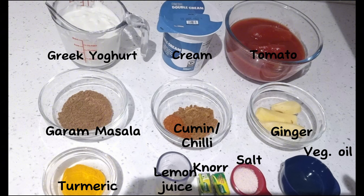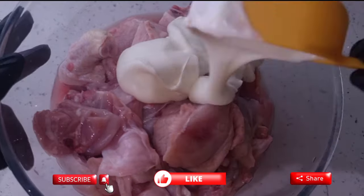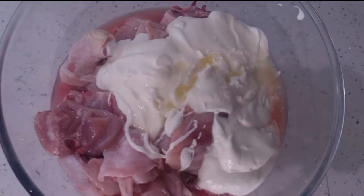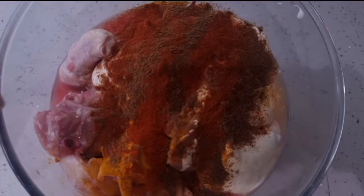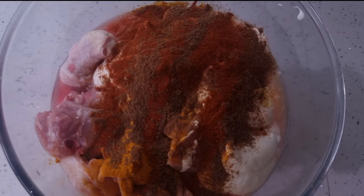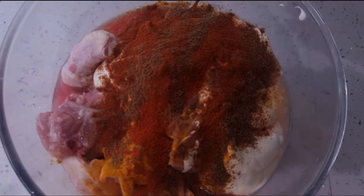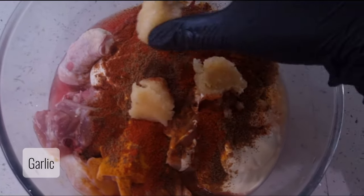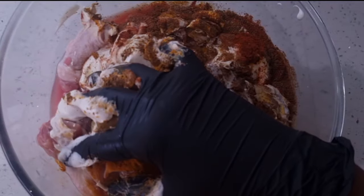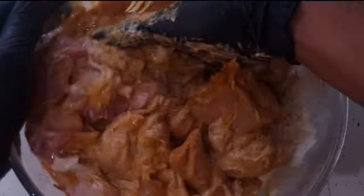We'll add our chicken to the bowl, then add Greek yogurt, lemon juice, and all the spices. We want to combine everything properly and leave to marinate for at least three hours or overnight.